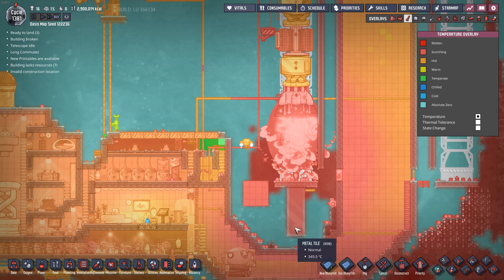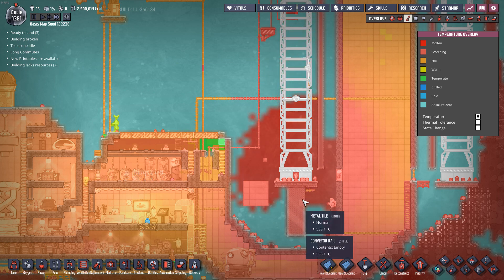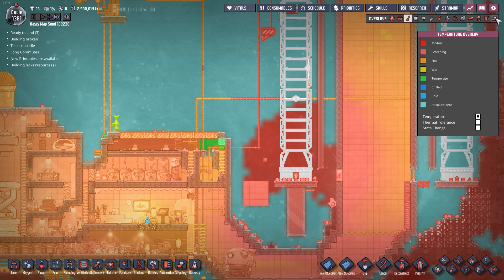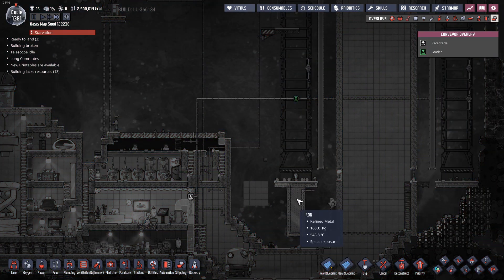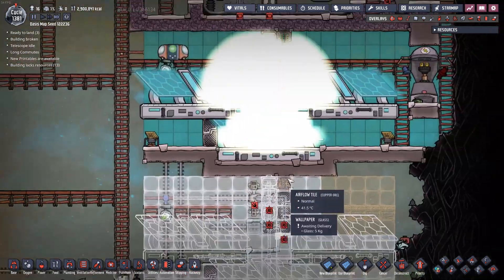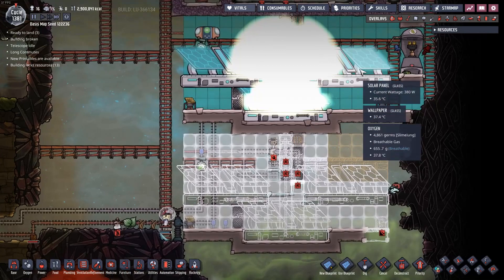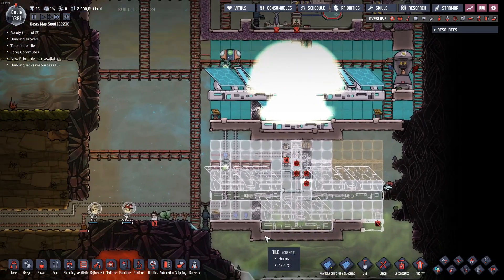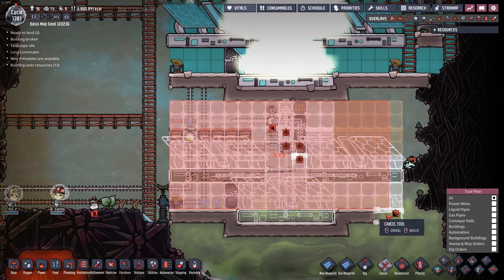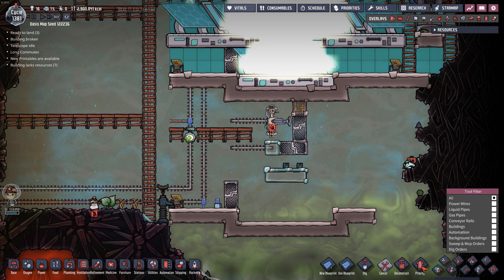If I take a look at the heat there - 300, 400 degrees Celsius right there in those metal tiles. And you can see I've already put the conveyor rail behind that. Nice. I think that's looking good. So maybe I won't use this second shine bug reactor. I love having lots of shine bug reactors, but I said I wasn't going to do more than one.